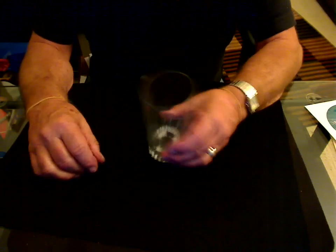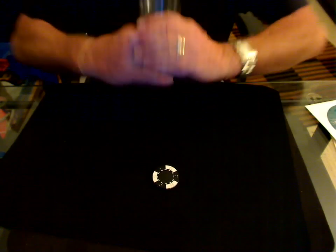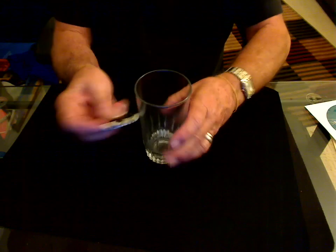Hi folks, my name is Vinny and this is my latest effect I call filtration. It's done with a poker chip and a normal drinking glass.